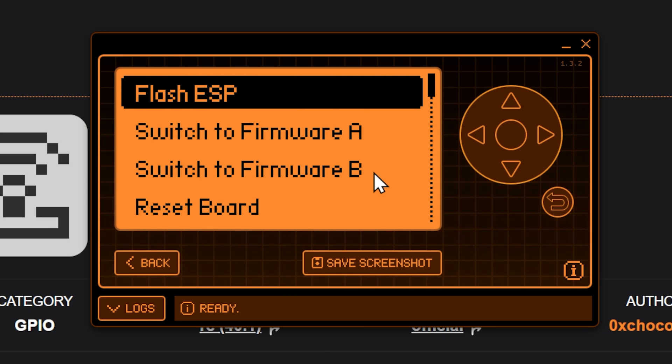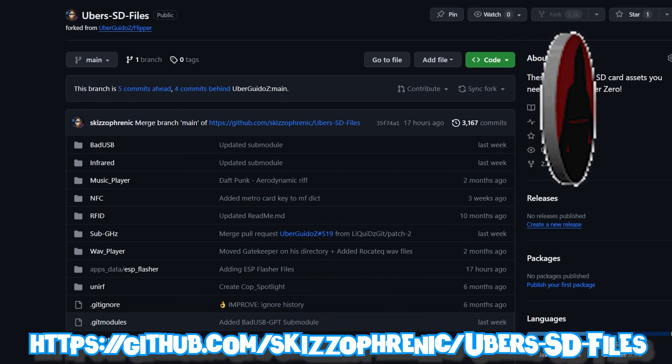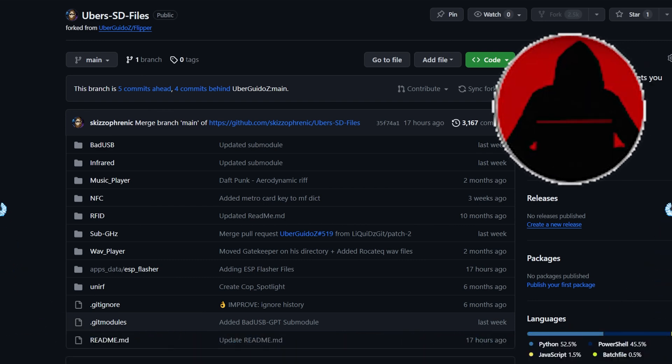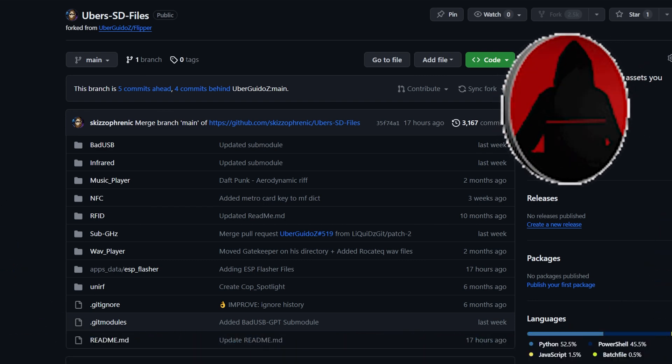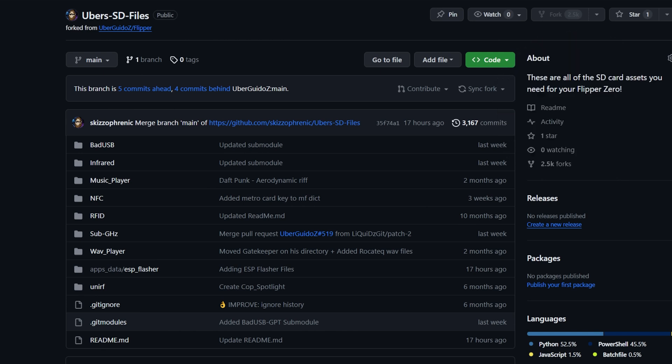Now that you know how to install applications, you need files on your Flipper itself, because without files you can't really do much. You need your bad USB files, your sub-gigahertz files, your IR files. I made a super easy way to get all of those at one time — I made a repository that forks Uber Guido's repository, because Uber is the one who started all of the file hoarding. Mine has just the folders you need for the SD card, so we do this one fork and everything works easy first time.